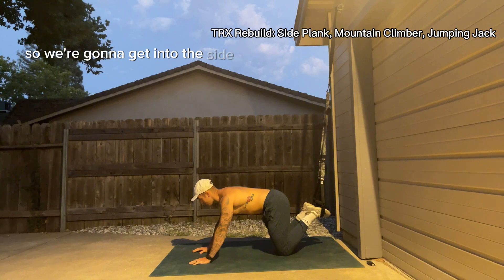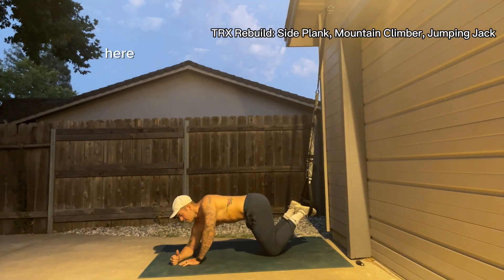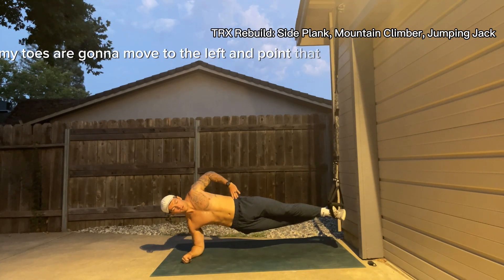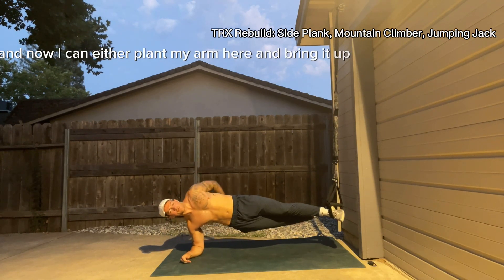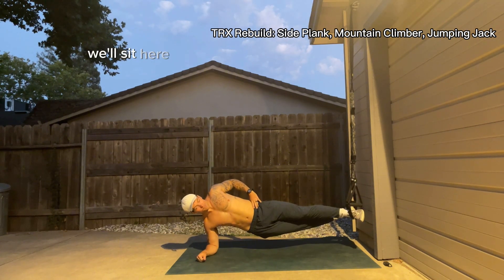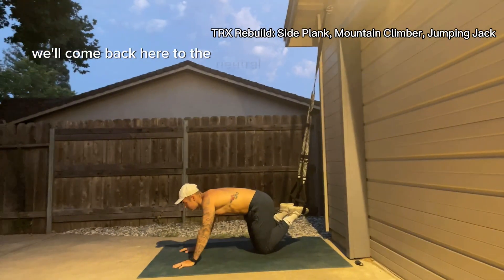We're going to get into the side plank to start. I'm going to throw my right forearm onto the ground and roll to the left. My toes are going to move to the left and point that way. Now I can either plant my arm, bring it up, bring it behind me — whatever you want to do. We'll sit here for the full 30 seconds.